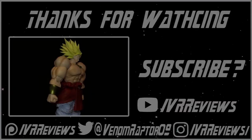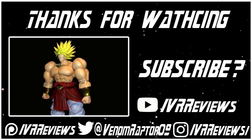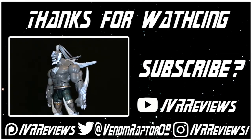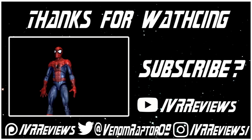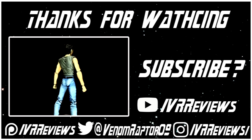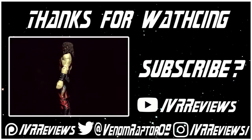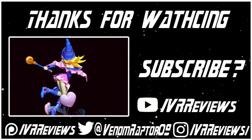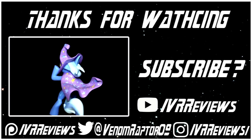That wraps it up for the Pink Ranger. Until next time, goodbye. Thanks for watching — if you enjoyed it, feel free to like the video or subscribe if you'd like to see future content. If not, run away and never return. Feel free to support me on Patreon at patreon.com/vrreviews, follow me on Twitter at venomraptor09, or follow me on Instagram at instagram.com/vrreviews. Thank you and goodbye.